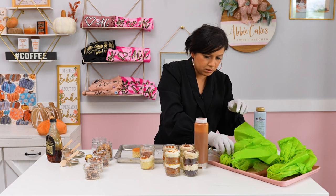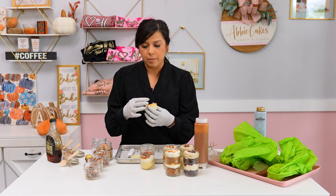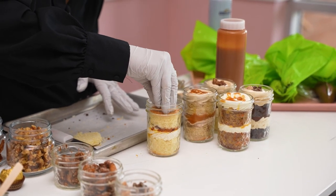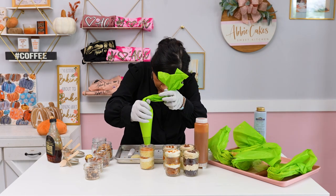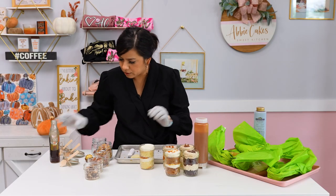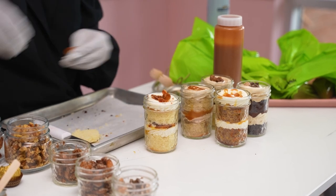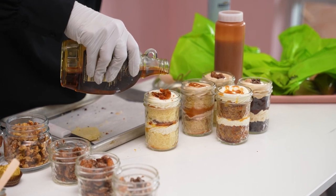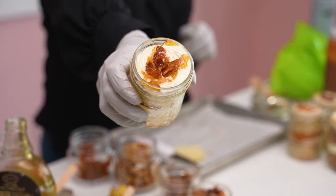We're going to add the final layer of cake. For my circles, if I have any leftover cake or bake a sheet cake, I use about a two-inch round circle cutter to cut them out so they fit in perfectly. Put that in there, add a little buttercream, a little bit more syrup on top, and some bacon, then the maple over. And that's our final fifth flavor — maple bacon bourbon.